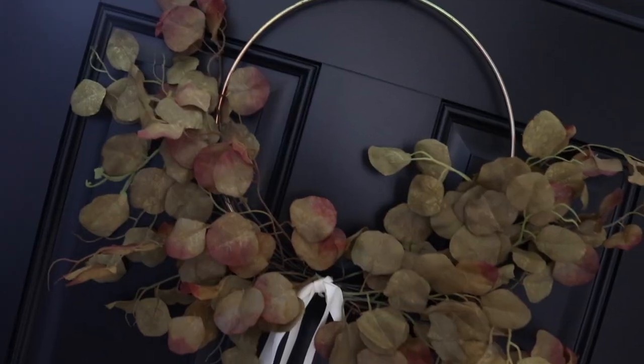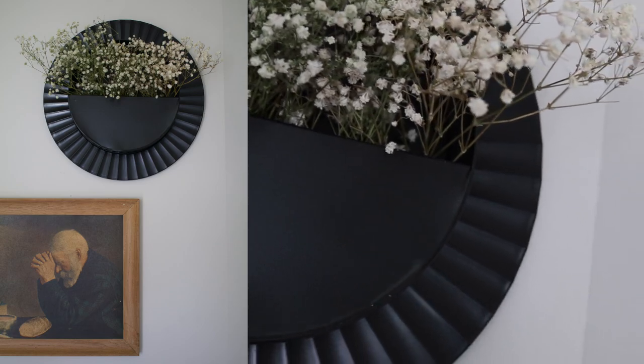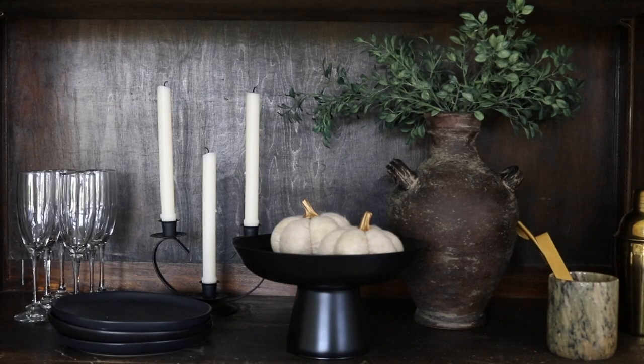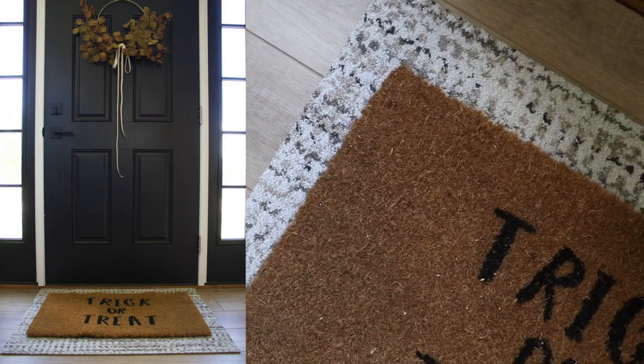I know it's a little early, but I've been really inspired by some of the things I've been seeing at the Dollar Tree recently. I wanted to give you guys my top 20 fall Dollar Tree DIY home decor projects that you should try — 10 new and 10 old. With that being said, let's get started.